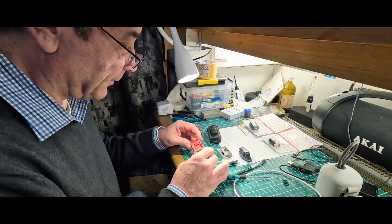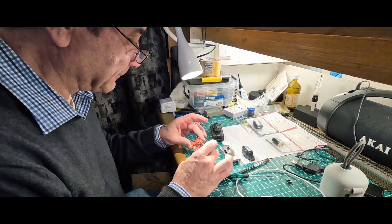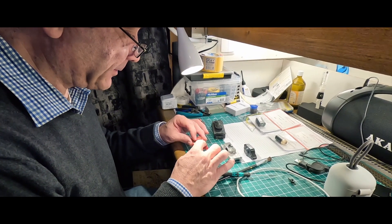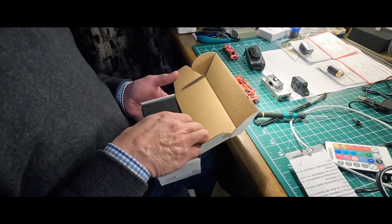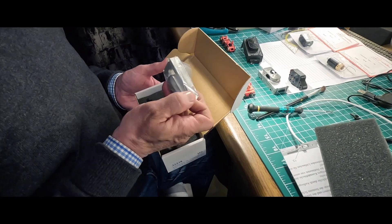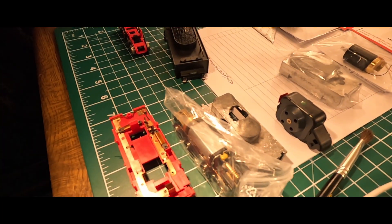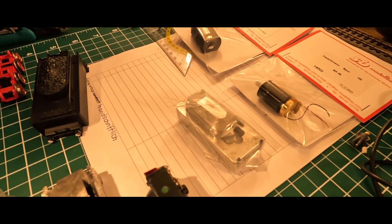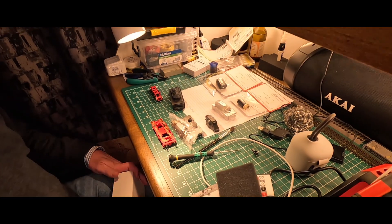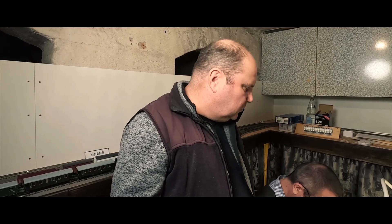Das ist das Tendergehäuse im Prinzip. Und jetzt müssen wir hier sägen – diese Komme müssen weg. Dann brauchen wir die Schablone. Das ist wie Weihnachten hier – ein neues Gegengewicht und einmal ein Fahrwerk dazu. Diese Schablone, die hier oben angezeichnet ist, haben wir schon ausgeschnitten. Und ich habe extra für heute einen schwarzen Textmarker geholt, weil letztens hatten wir nur einen weißen.